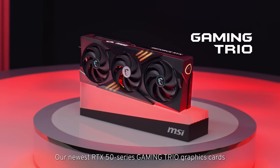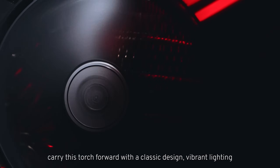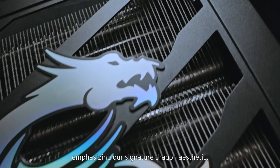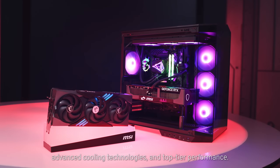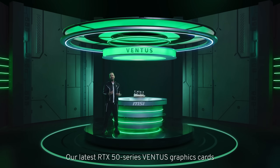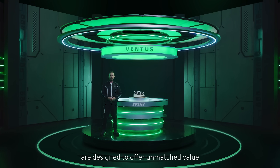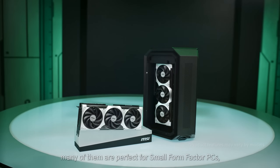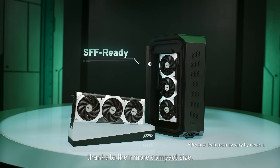Our newest RTX 50 Series Gaming Trio graphics cards carry this torch forward with a classic design, vibrant lighting emphasising our signature dragon aesthetic, advanced cooling technologies and top tier performance. Last, the Ventus lineup — our latest RTX 50 Series Ventus graphics cards are designed to offer unmatched value for gamers and professionals alike, and many of them are perfect for small form factor PCs, thanks to their more compact size.